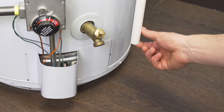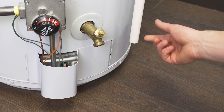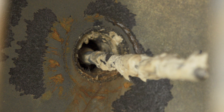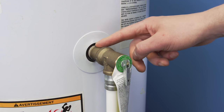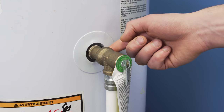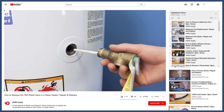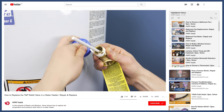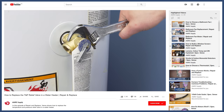First, check the drain tube. If you can feel any water dripping, then it's possible that the spring is corroded and the valve is not closing properly. Additionally, check to see if there's any water leaking around the threads. If there is a slow continuous leak, then it's best to replace the relief valve. You can see how to do this in the video linked in the description.